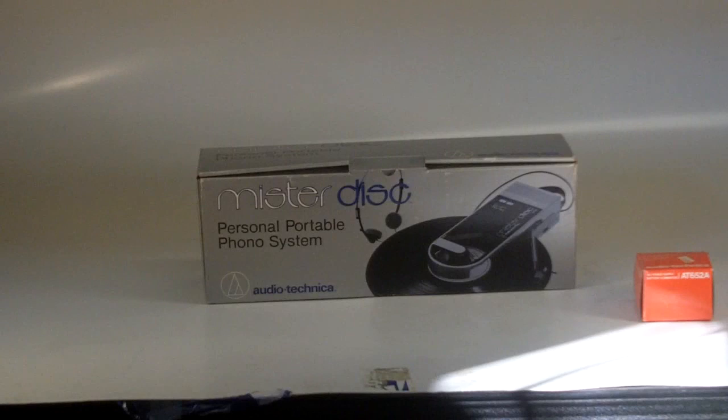However, people are now wanting to return to vinyl. I personally have, and this became available to me and I grabbed it up because I thought somebody out there would truly enjoy this piece of audio history.